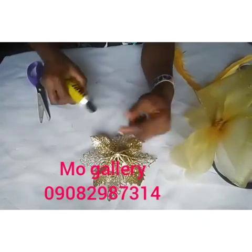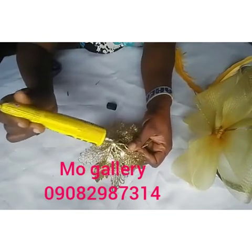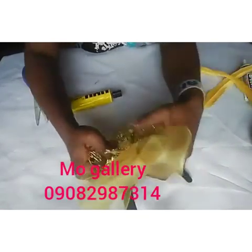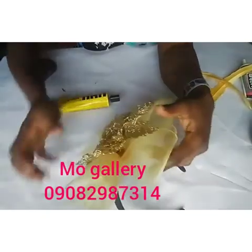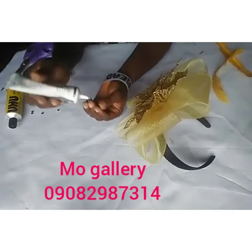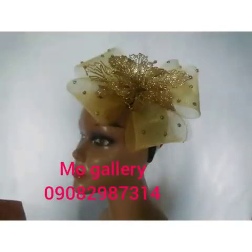Now my bottom is covered. Next I attach my rose flower accessory onto the design — apply glue and place it on. Then I top it up with some stones to make it sparkle a bit. The fascinator is ready! Thank you for watching More Gallery Online Training.